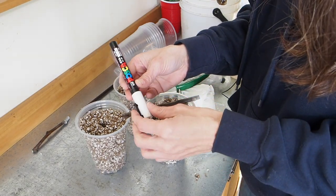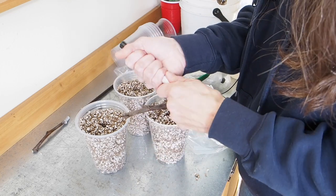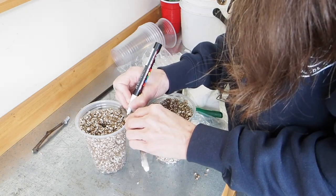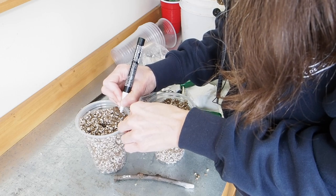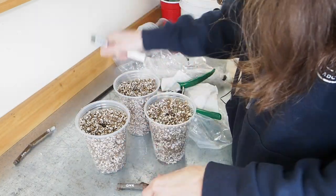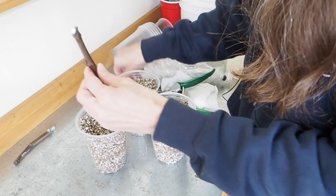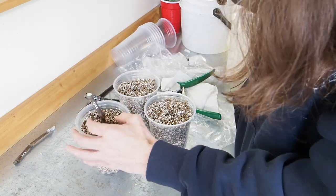I've got this white paint marker from Amazon called Uni Posca — it works really well to label fig cuttings. I'm going to mark these as KAD so we know what they are. I'll press the cutting down and add some more medium to backfill. There we go — that is our first Kadota cutting planted up.